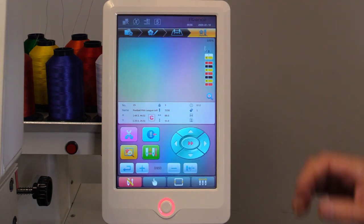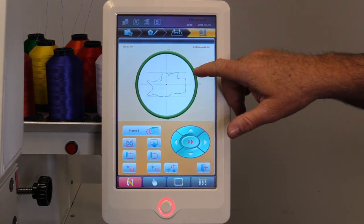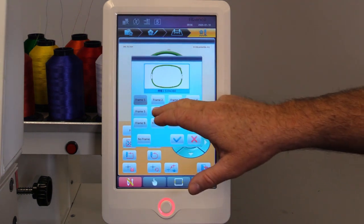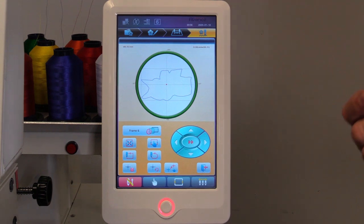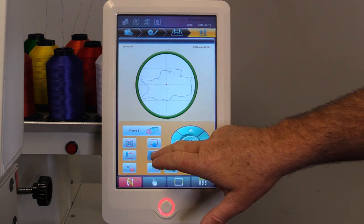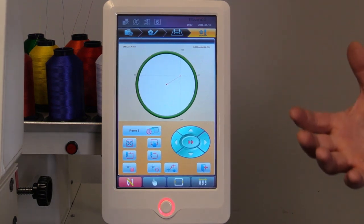We'll go to the last page. In here we're able to select our hoop size to make sure our design fits. You've got all your hoops stored here. We'll select the hoop size and click OK. It will automatically center and find the center of the hoop for you, so it takes the guesswork out of that. You see the blue outline of our design. When you trace it, if it does not fit in the hoop it will turn red and let you know.